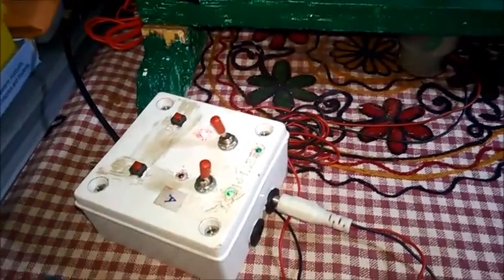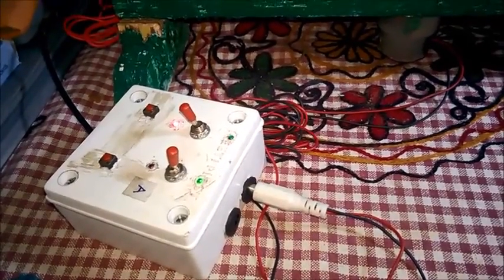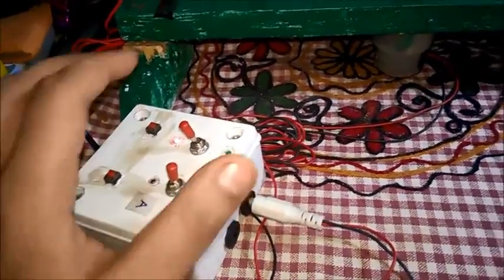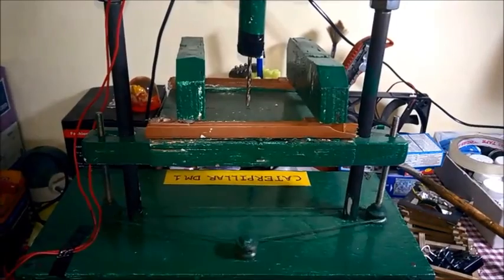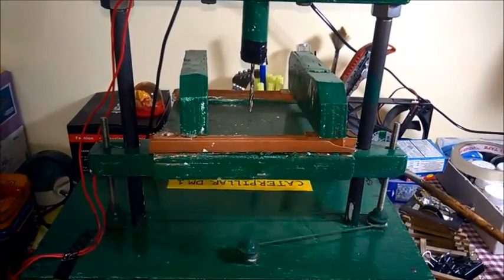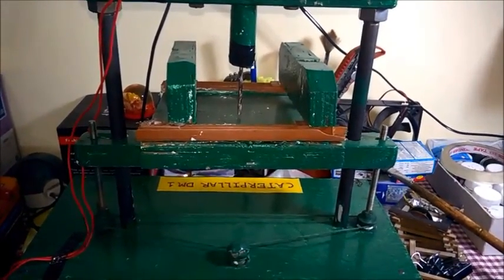I set up a switch box to control the motor. I have explained this in my previous video, so I won't go into detail today. It is a very simple box — if I press it forward, the bench moves downward, and if I press it backward, the bench moves upward. Now let's see how it works — it moves downward. Okay, so it's very cool.